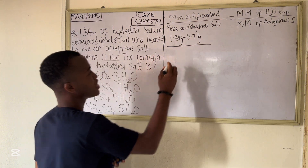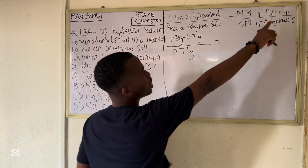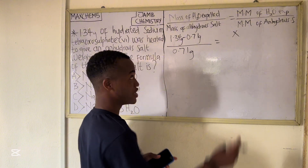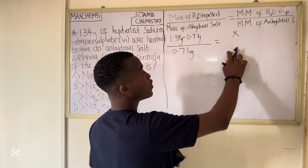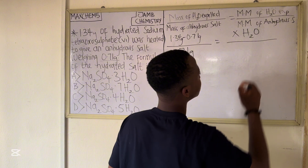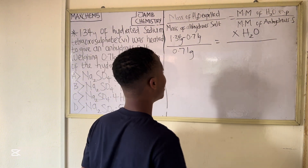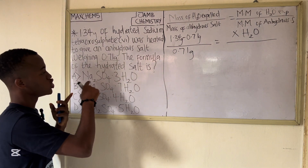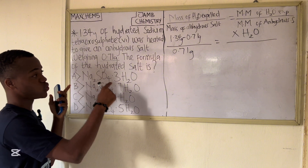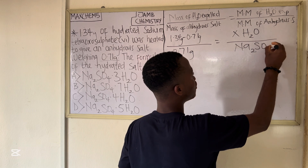So we have: (1.34 − 0.71) / 0.71 = molar mass of water expelled over molar mass of the anhydrous salt. We don't know the number of moles of water, so we write x·H₂O for the molar mass of water. The molar mass of the anhydrous salt is Na₂SO₄ — sodium tetrasulphate — and we need to calculate its molar mass.